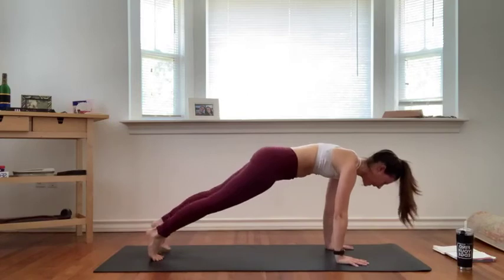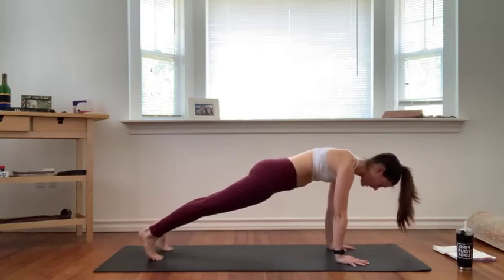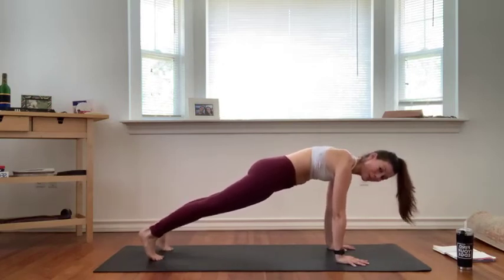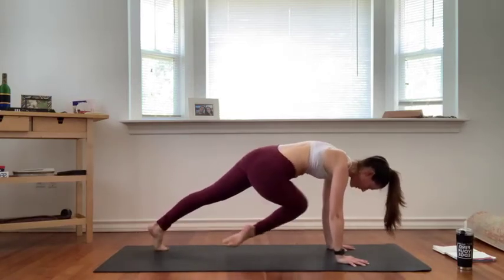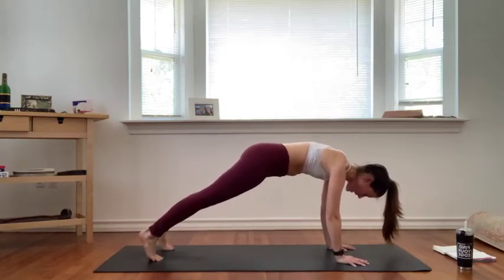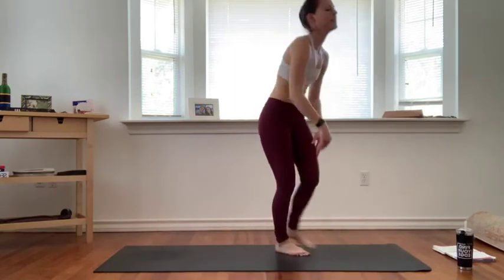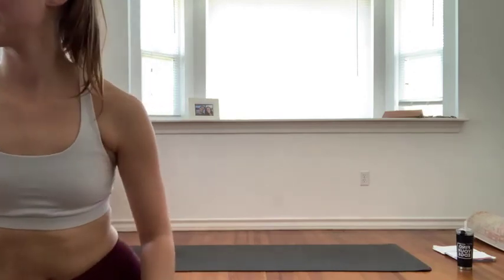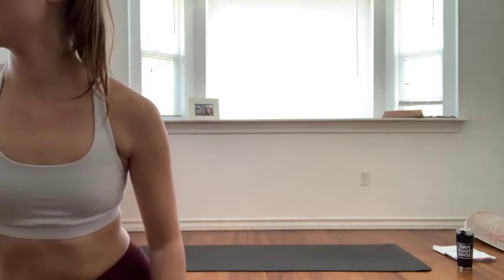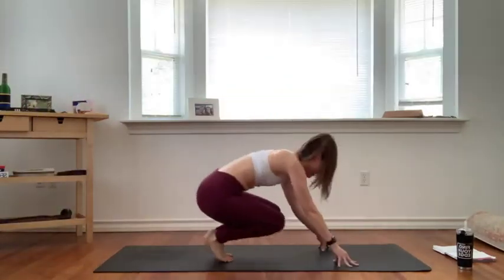Shift forward to a high plank — stack your shoulders over your wrists, hips in line with your shoulders, squeeze the tops of your thighs, engage your core. We're going knee to opposite elbow — pull your right knee to your left elbow, step it back. Left knee to your right elbow, step it back. Continue to alternate knee to elbow, squeeze, lift up, keep your hips lifted, engage your core, press the ground away. Stick with it right here, just for 4, 3, 2, and 1. Lower down to your knees — nice work.